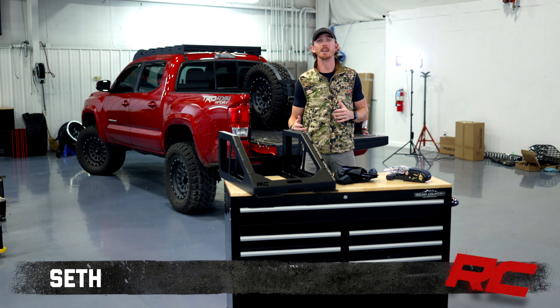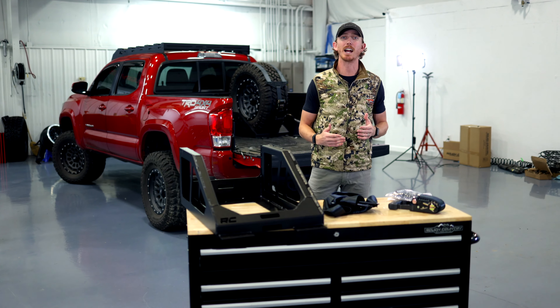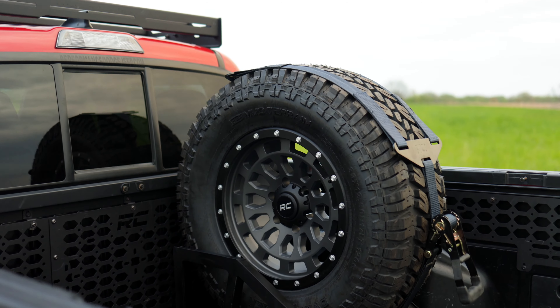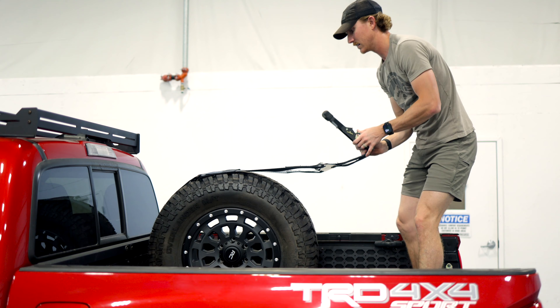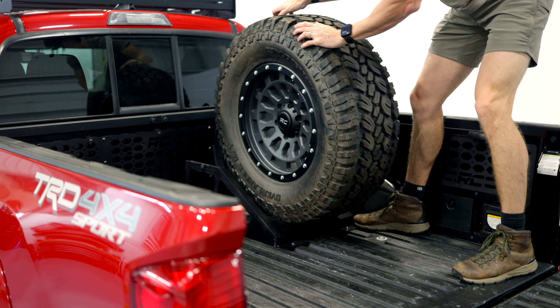Hey, it's Seth with Rough Country. Utilize space and mitigate the stress of a flat tire with Rough Country's Universal Bed Mount Spare Tire Carrier. Whether you're on-road or off-road, reality is you're going to have a flat tire at some point, and our goal is to help you maximize your process of getting a new tire on and back on the trail.